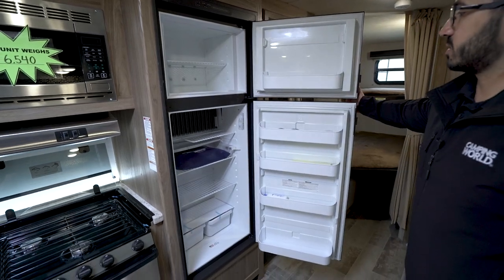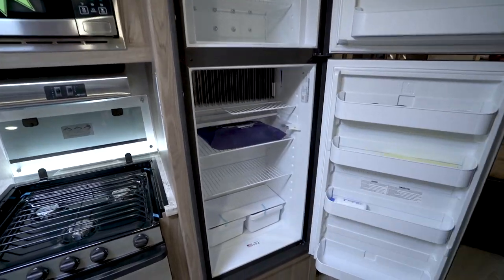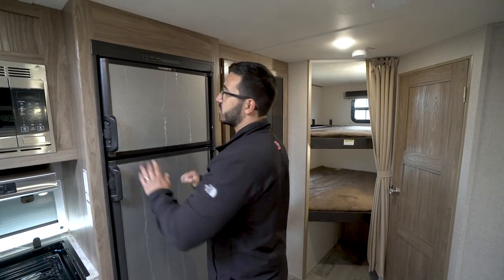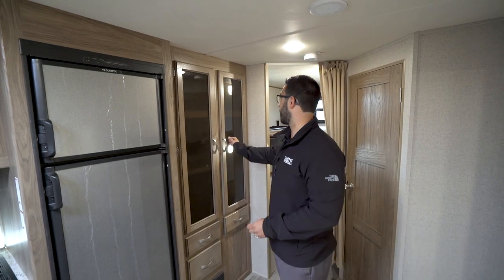Going one step further in, you get to the Dometic fridge-freezer combo. You have good space in there with a little cutout for taller items and a couple drawers down below. This unit runs off both propane and electric and has automatic switchover, with stainless panels to match the stainless suite of appliances in the kitchen.